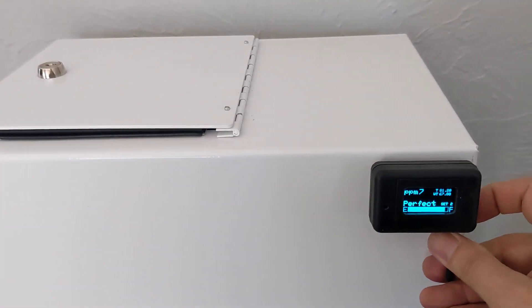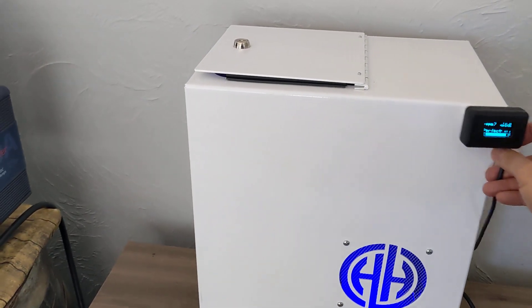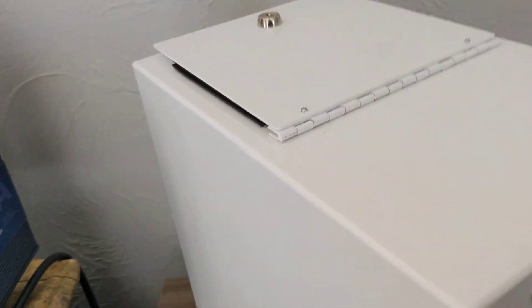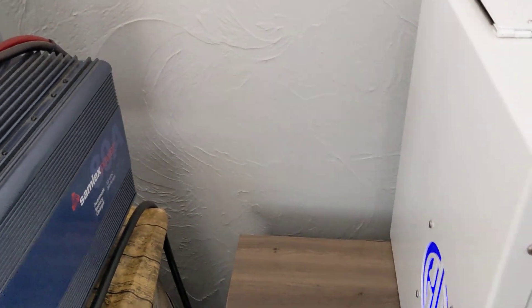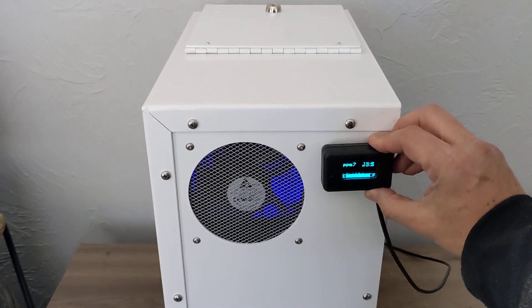It comes with a piece of Velcro on the back of it, so you have many options depending on where you mount it. You could put this unit this way, or you could have the unit put it this way. I'm just showing you different ways that you might have the unit. Some people have it up in a corner like this, so of course you would just mount the unit like that.